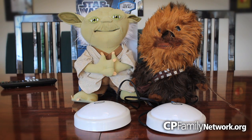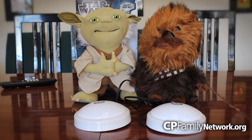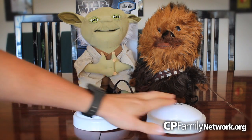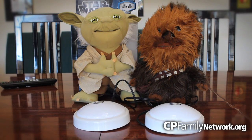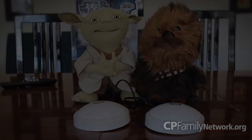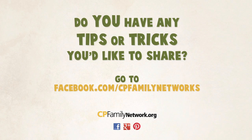And that's it. You can see how easy it is to adapt regular toys to be disability friendly. Do you have any tips or tricks that you'd like to share? Let us know on our Facebook page or visit us at cpfamilynetwork.org.